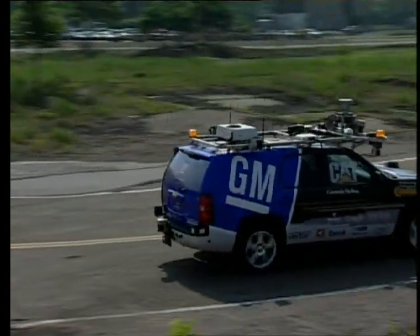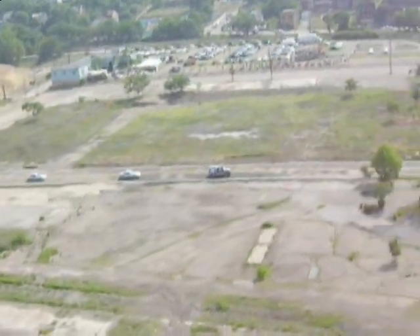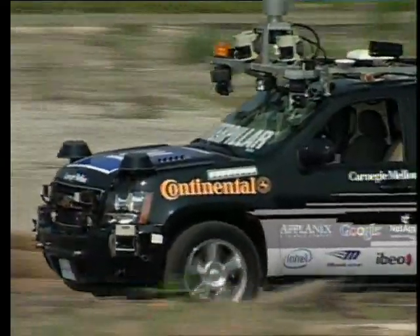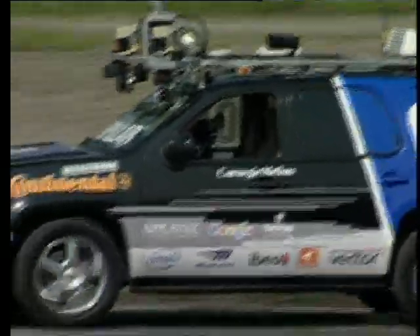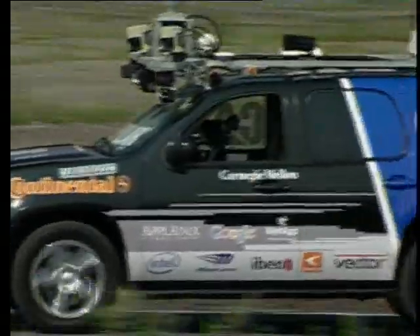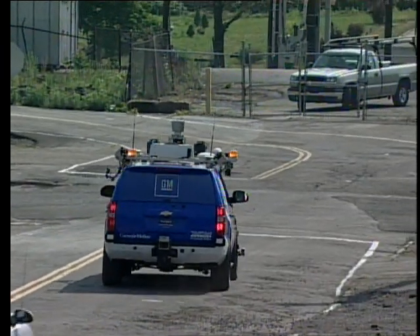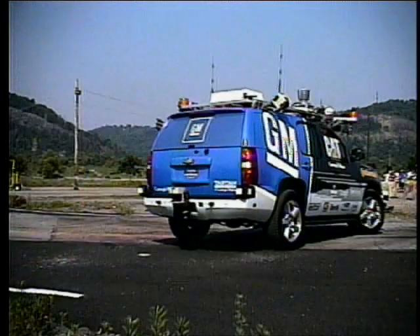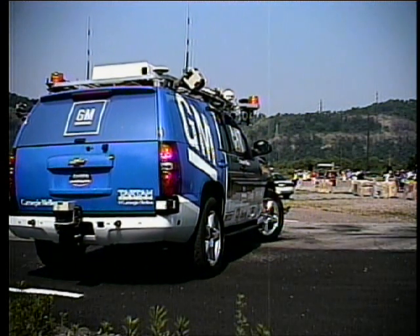Two chase vehicles. Right behind it is the vehicle that has the e-stop, so if any unsafe circumstance should occur, it will hit the e-stop and Boss will stop very quickly. But it should stop up here. All this — all autonomous.